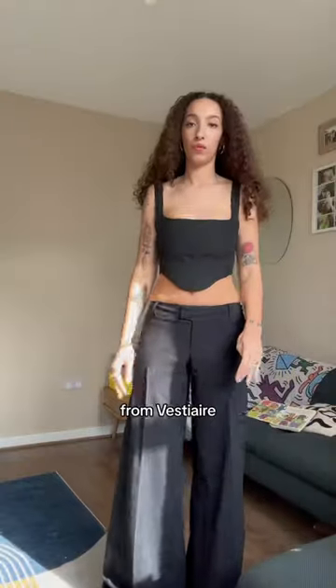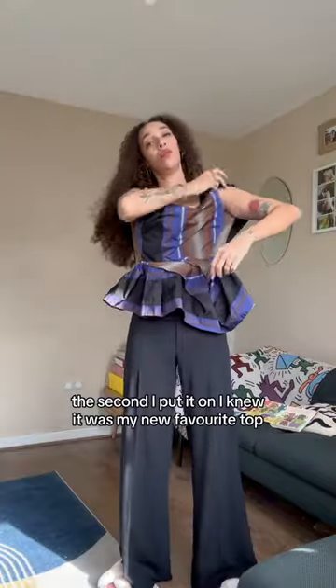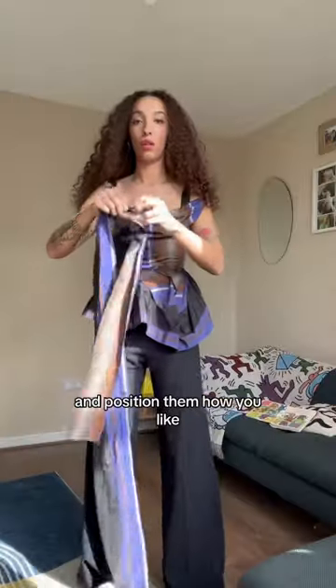Let's start with my new Vivienne Westwood top from Bestiaire. I'm going to try it on with a corset for the full Vivienne effect. As soon as I tried it on, I knew it was my new favourite top. What I love about Vivienne Westwood's calnex is that you can move them around and position them how you want.